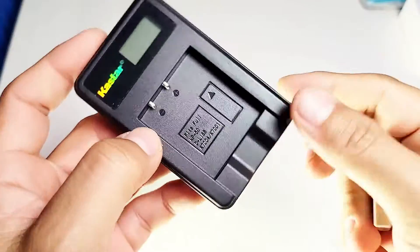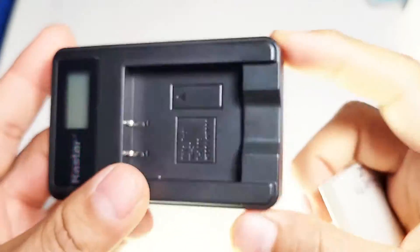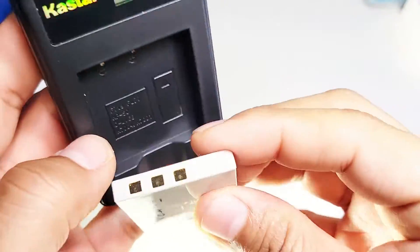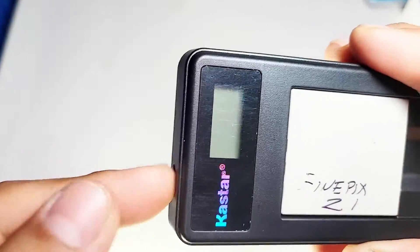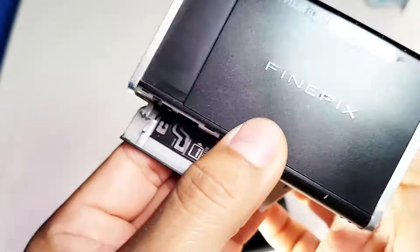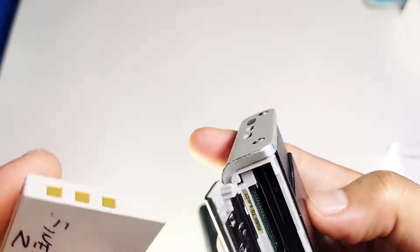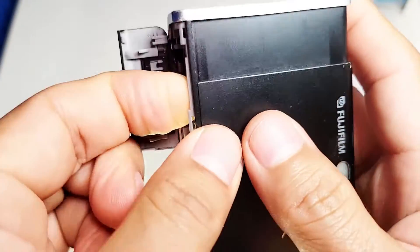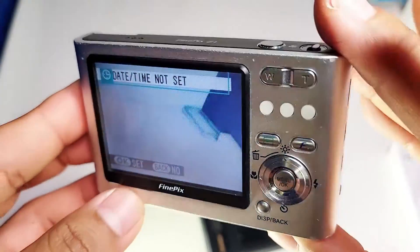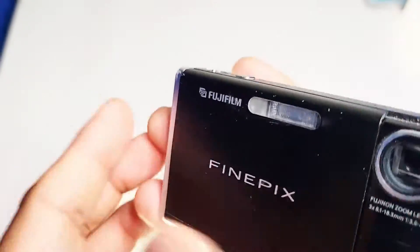As a bonus, you can use the car charger and get the battery for the Fujifilm cameras right here. All you simply do is put it in and connect the USB, and you can charge your batteries and it still works. I'll put it in right now so you can see — we're going to turn it on just like that. And you can still use your old Fujifilm camera.